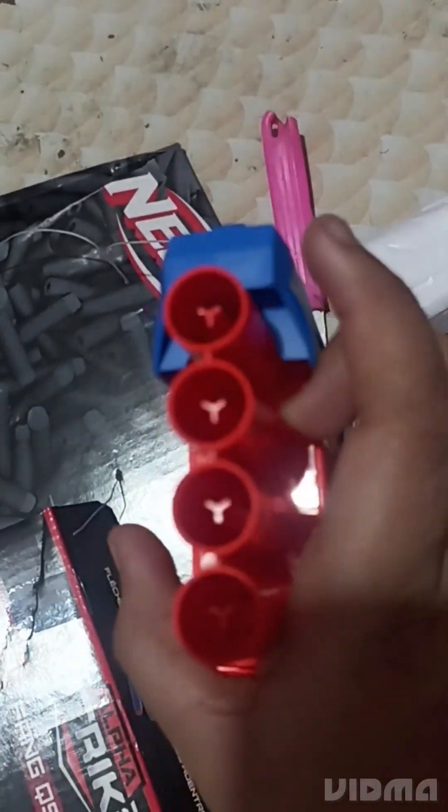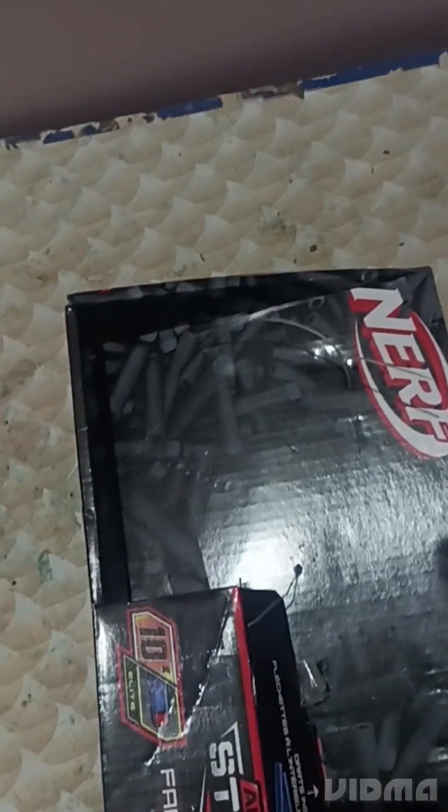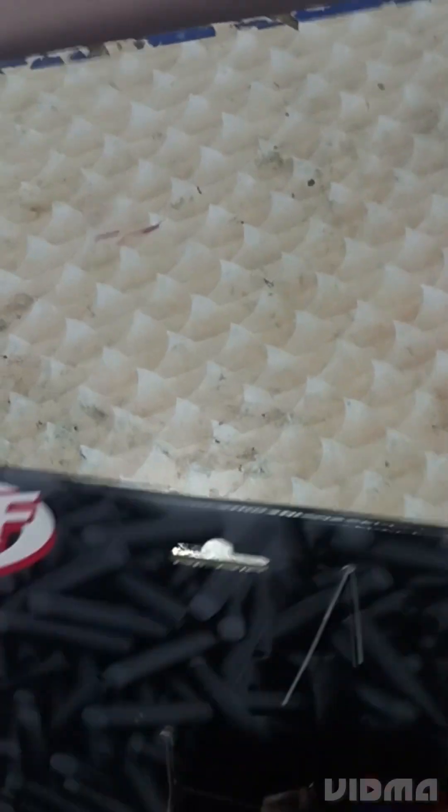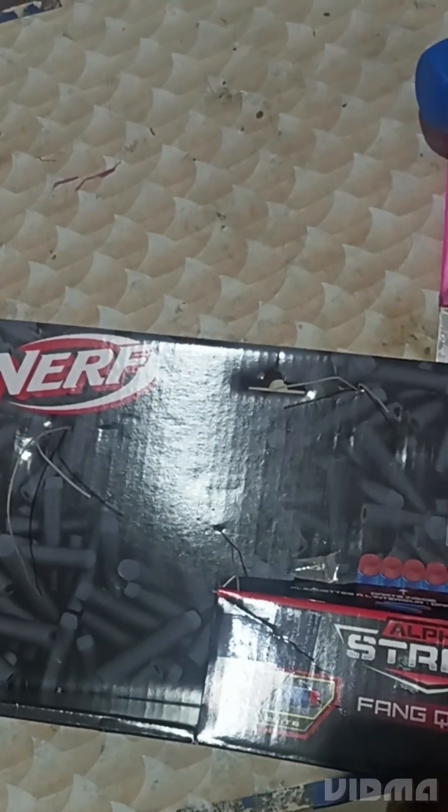It's a 4-dart thing — comes with 10 darts, which is way better than the Disruptor because the Disruptor just takes 1 and comes with 6. So yeah.